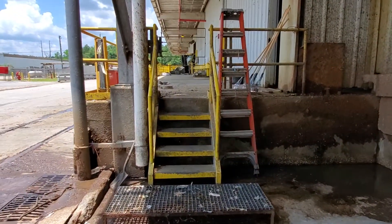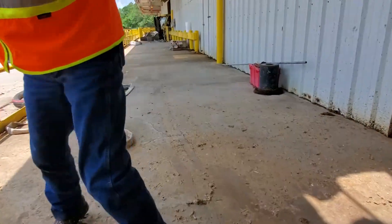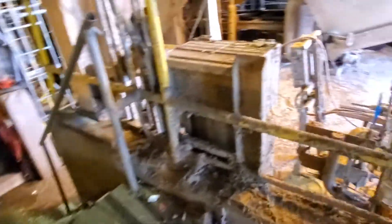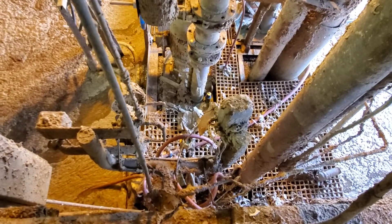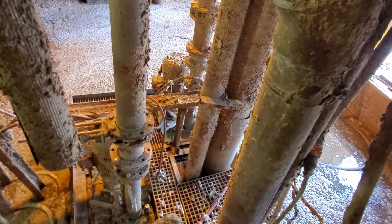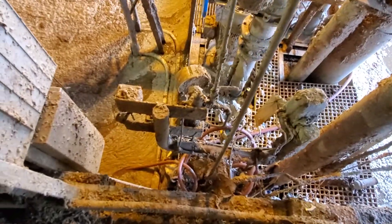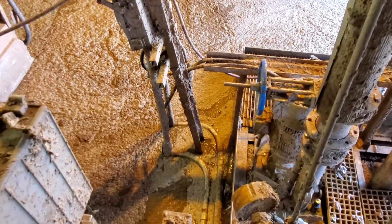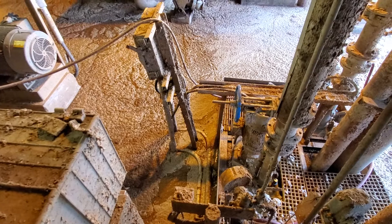We're going to walk through this way. Here is the sump. I'm looking at pump one, pump two right over there in both corners with riser pipes. The trough is flooded — we have pictures of it, but we already know the dimensions.